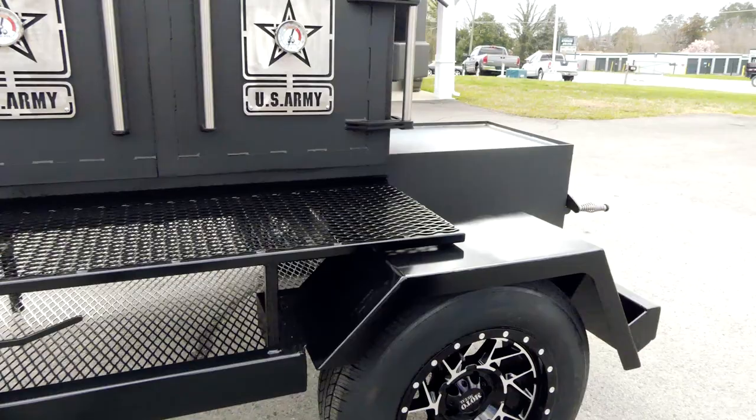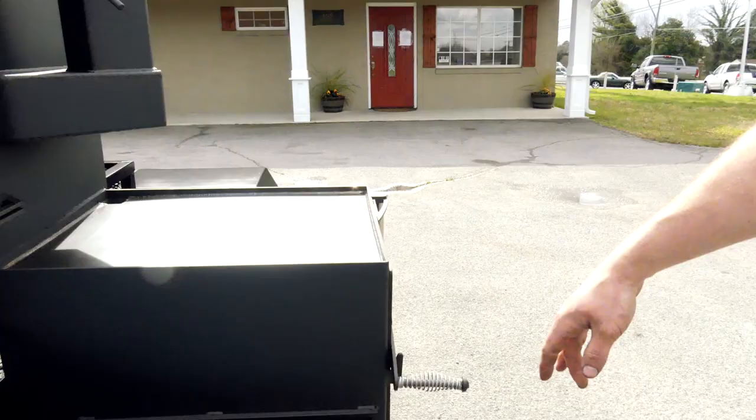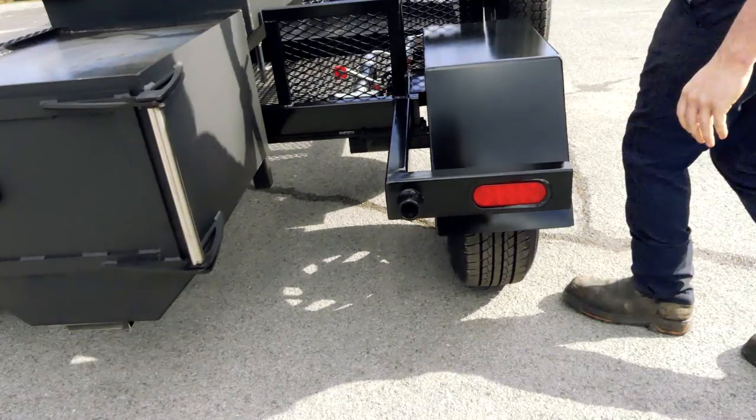Of course we've got our fenders — we make those in-house with some custom wheels. He actually matched the wheels on his truck, which is a pretty cool upgrade. It's got LED lights on the trailer. There's a leveling jack on each corner — you can jack the whole trailer up and get it leveled out, or you can spin them off. They're removable, so you don't have to have them on there all the time.